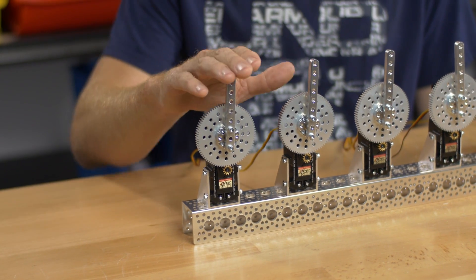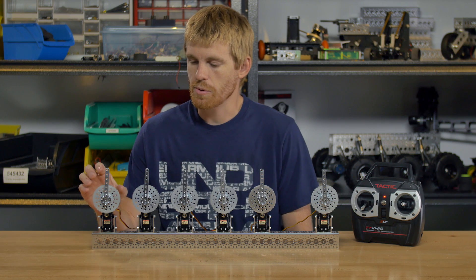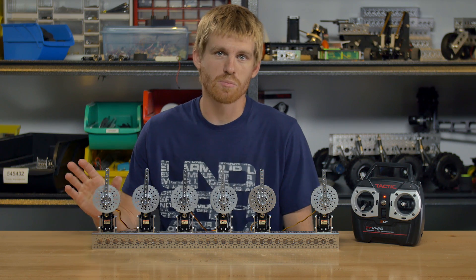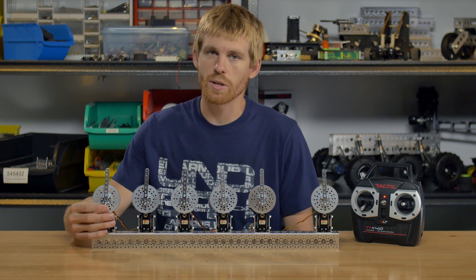Starting from the left, I have a channel mount gearbox with a 7 to 1 ratio, and I went ahead and threw in a stock unmodified servo, so it's just an out of the box servo bolted up with a gear ratio.